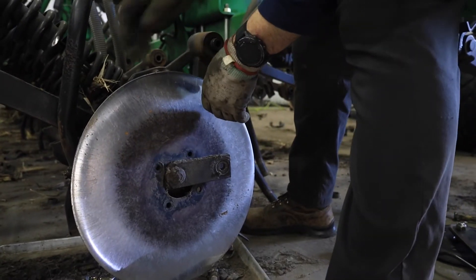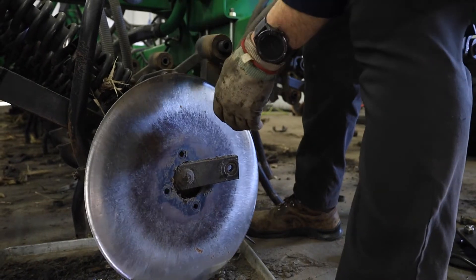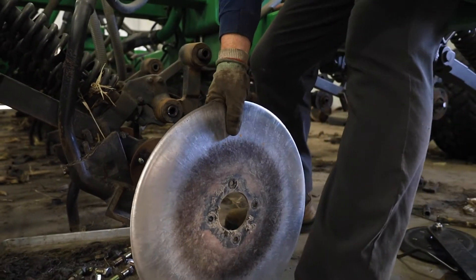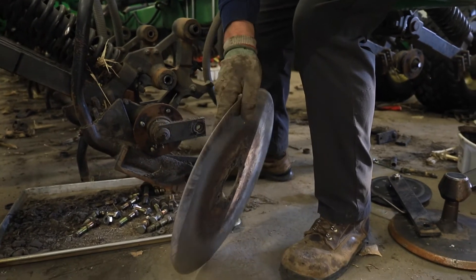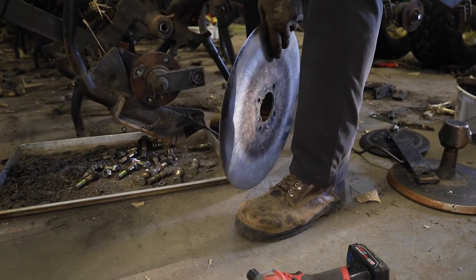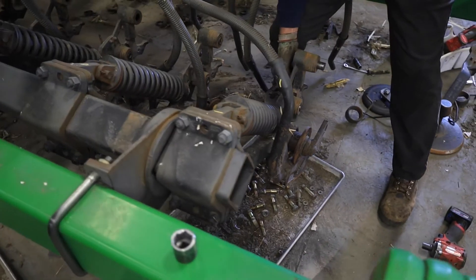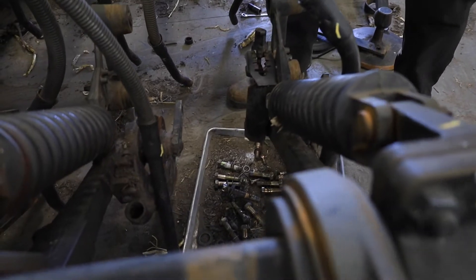The tricky part with these discs sometimes is actually getting it off the depth arm, especially if the firming wheel arm is still in place. In this case we could slide it right off pretty easily, but in some cases it fights us a little bit — especially with newer discs that are taller — and sometimes it's a little bit of a technique getting these on and off without taking the depth shafts.